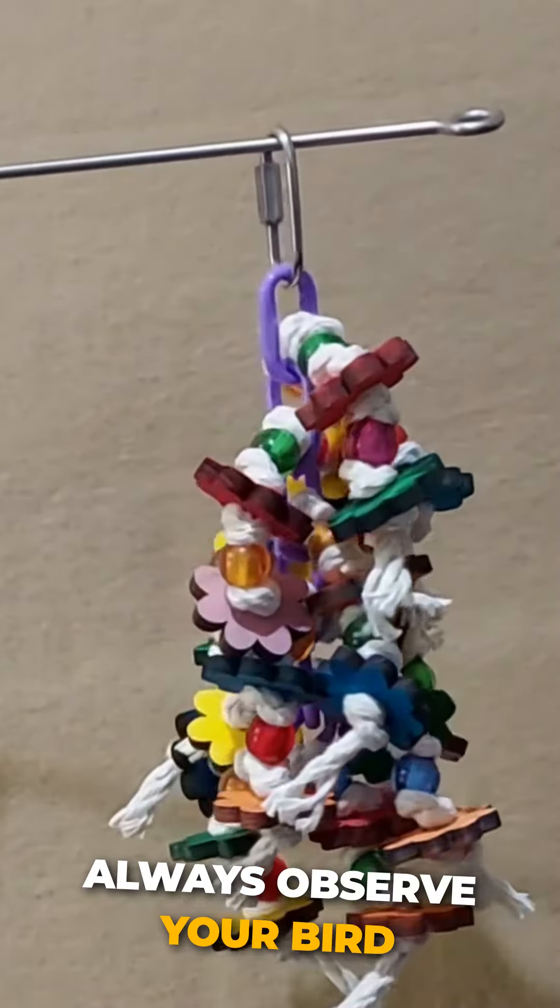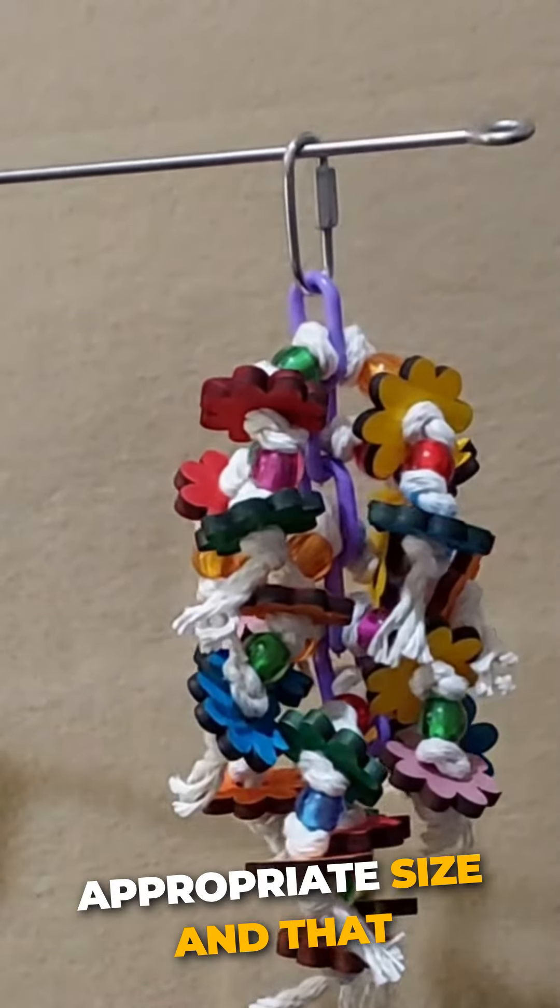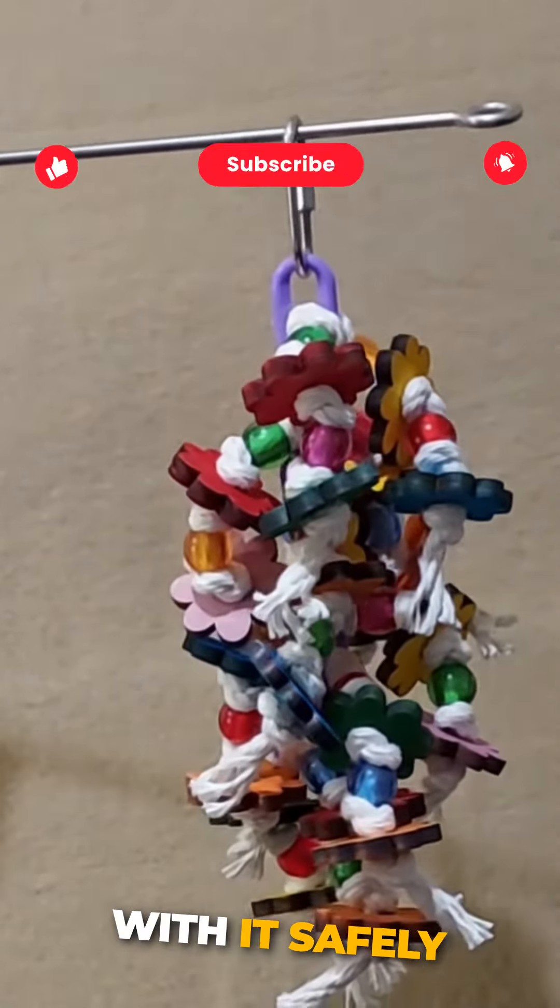Always observe your bird playing with toys to ensure it is the appropriate size and that the bird is playing with it safely.